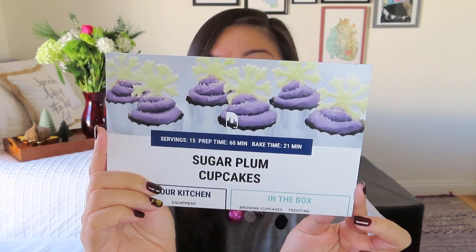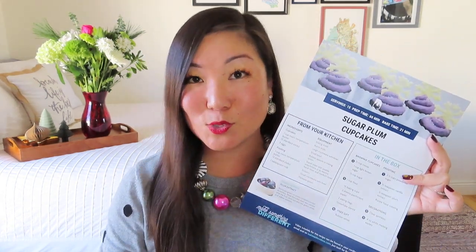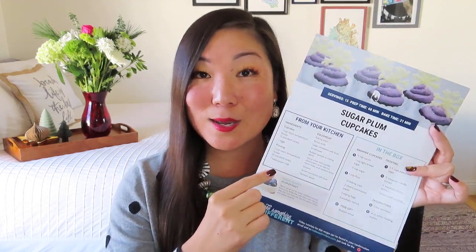So I'm just going to still have those hopefully beautifully piped frosting tops on my cupcake. But here is a good idea of what the recipe card looks like. They really organize it nicely for you. It is on nice cardstock, so if you want to hold on to these you definitely can. It tells you exactly what you need from your kitchen in terms of ingredients and equipment.